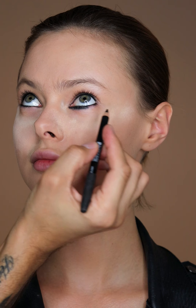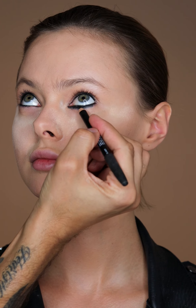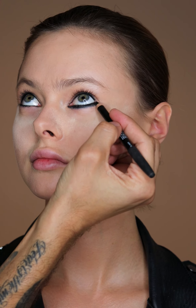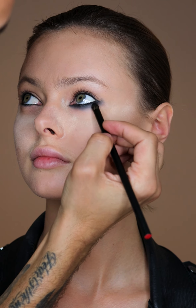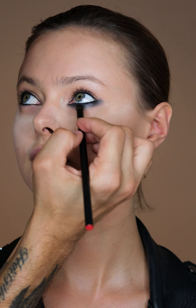I'm then going to take the Velvet Eyeliner in Black Moon. This pencil is softer than the previous one and I'm just going to blend this along the bottom lash line, and then taking a brush, I'm going to diffuse it — just mainly softening the edges so it's more smoky.